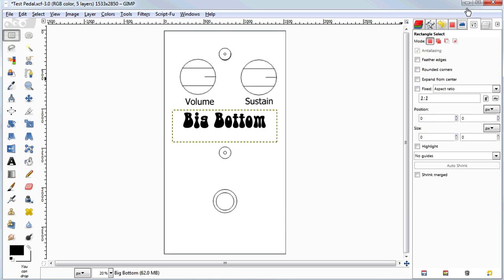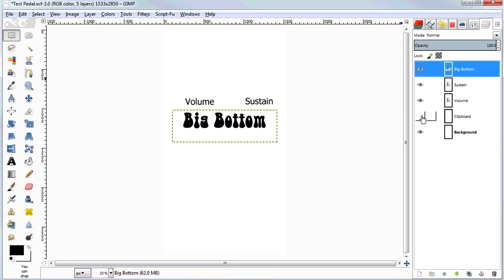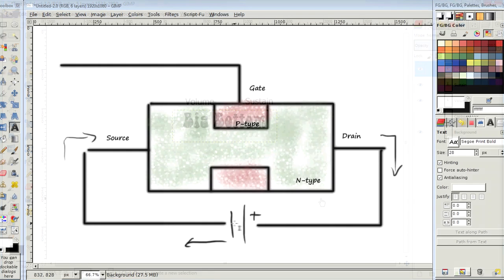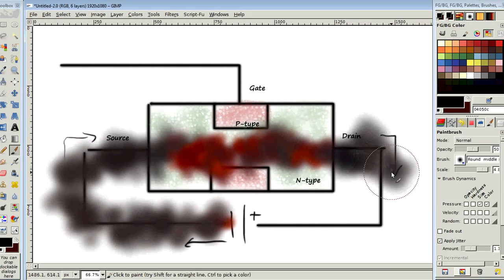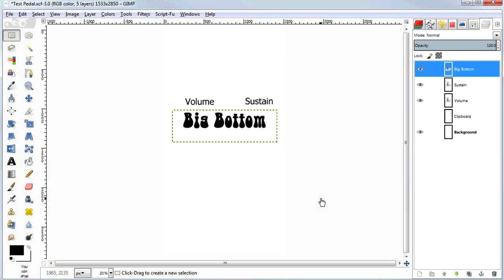Let's switch out of the text tool, go to layers, and turn off the knobs. We could just be done now and print this out as pedal art, or we can fancy it up. If you're an artist with a tablet, you can do some painting right into GIMP — it's very good with pressure sensitivity and brushes. Or you can take a photo and import it in, or go find some art using Google Image Search. Let me show you how to do that.